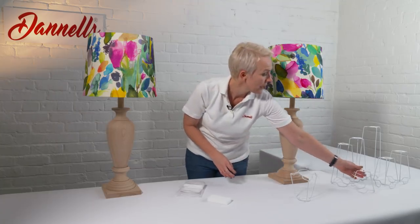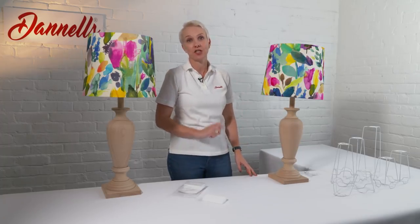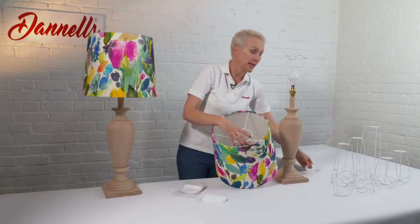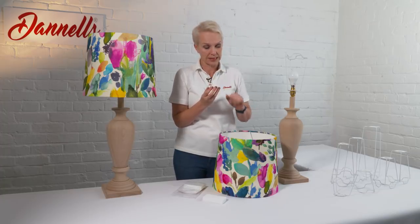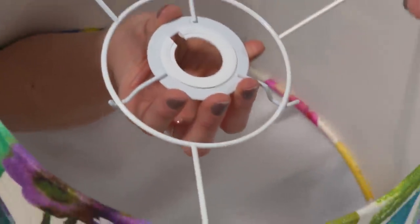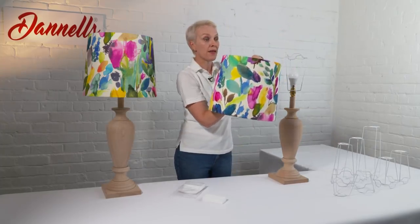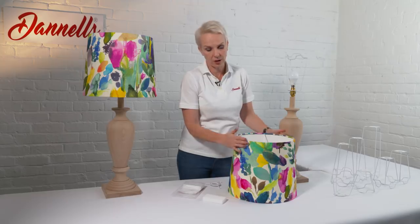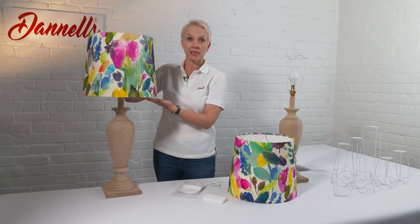It just makes your lamp base really versatile along with your shade. The other advantage of a duplex fitting lampshade is this: with your ring, you can take a spider fitting — this is used for a pendant lamp, a lamp that hangs down from your ceiling. All you need to do is place the spider inside the duplex ring and then attach that to your light fitting. This particular shape will always go one way up, with the narrow at the top and wider at the bottom.